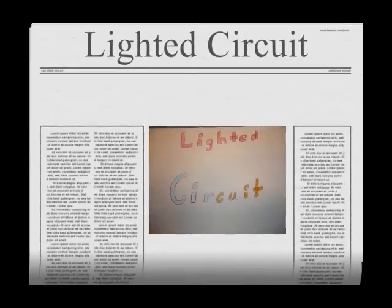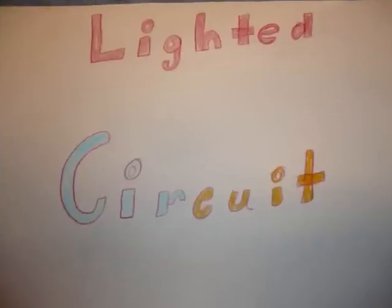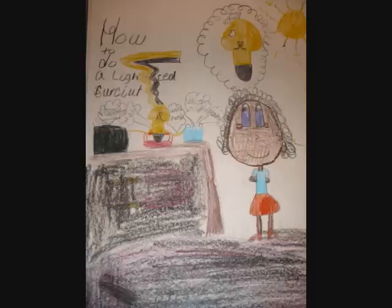Welcome to the Electricity Lab. We will build a lighted circuit. These are the things that you need: a battery, a battery holder, a light bulb, a bulb holder, and wires. That's it.